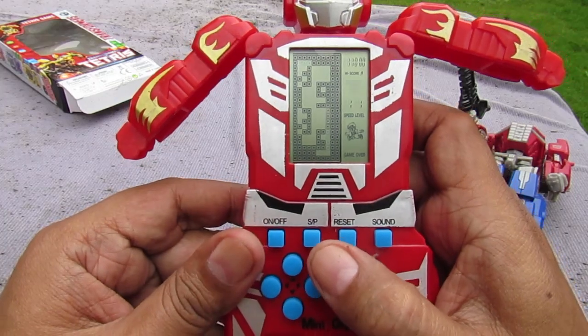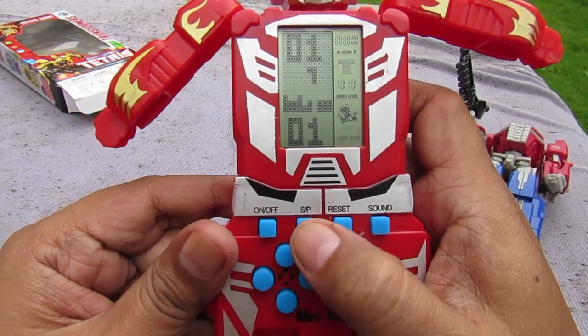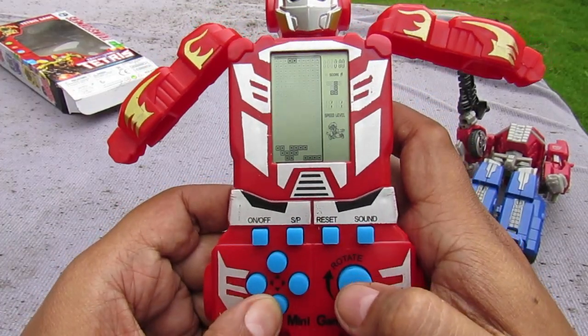On the unit it says 'SP' — special project — with reset and sound buttons so you can turn off the sound. You can play Tetris like this. We all know how to play Tetris — who doesn't?